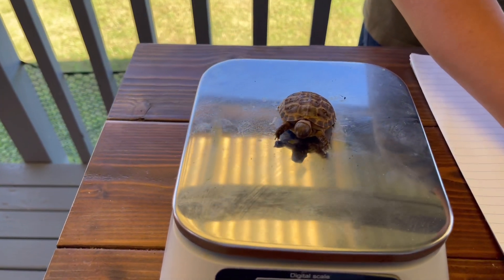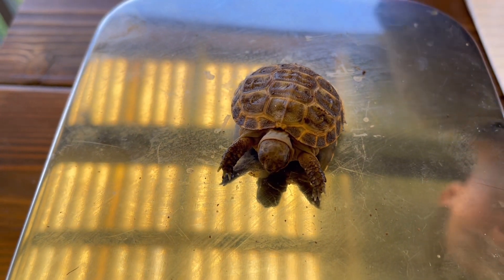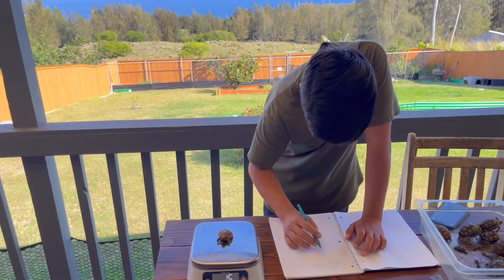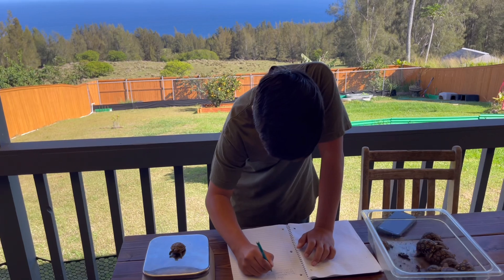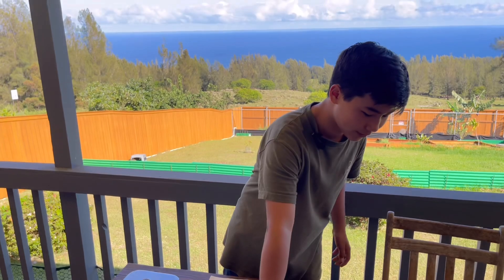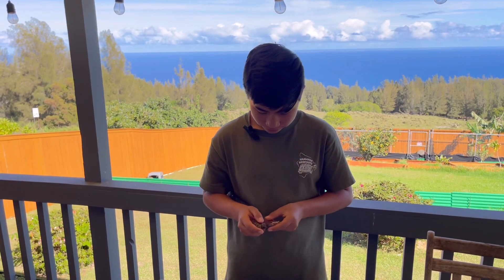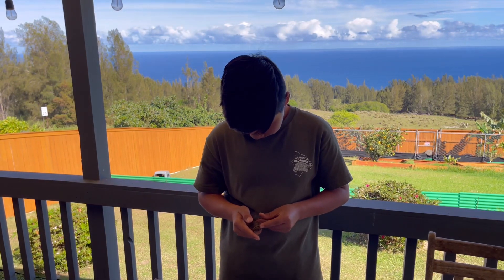We place Pavel on the scale: 16.0 grams. Originally Pavel was hatched at 12 grams, so she's gained 3.5 grams — that's very good, especially for a baby that tiny. You really want to keep track of babies like this and regularly weigh them down to make sure they're doing alright and very healthy. Pavel measures 1.5 centimeters.